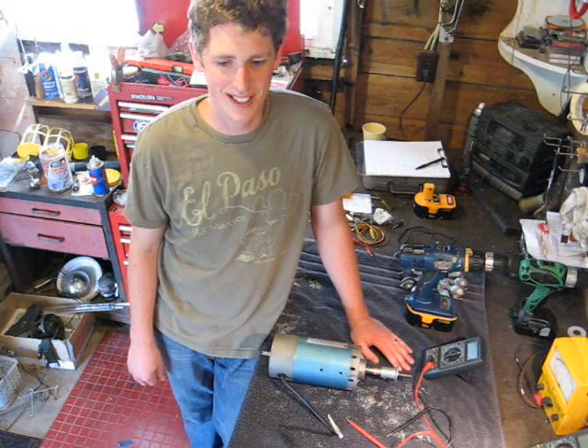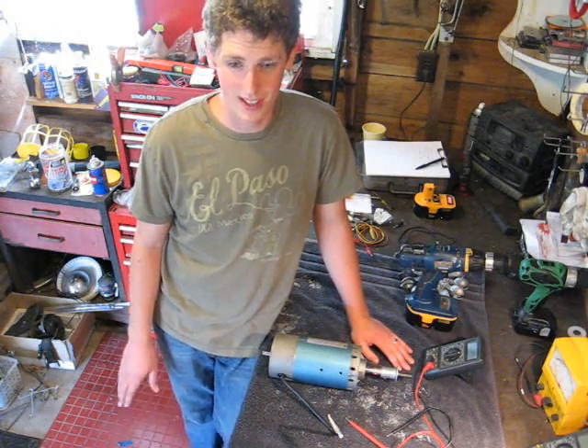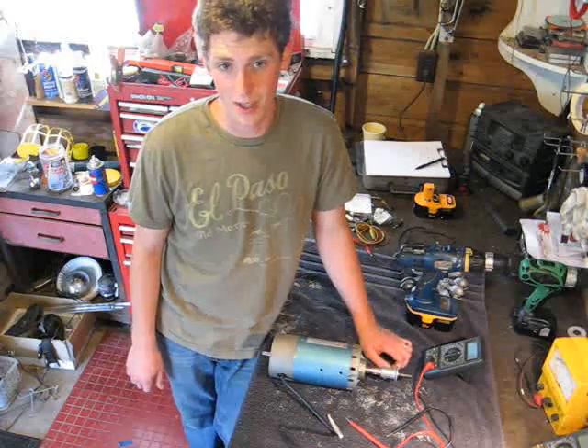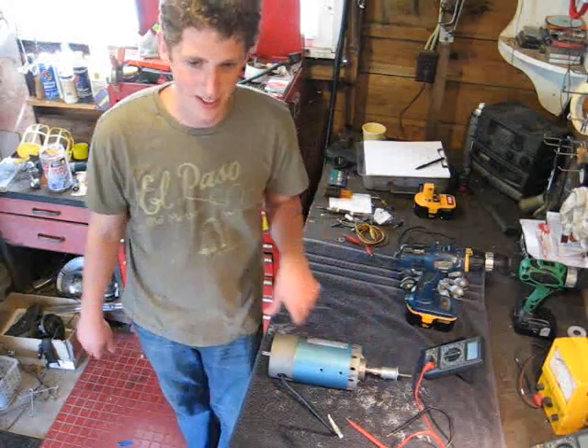Today we're going to discuss DC generators, and more specifically, using DC motors as DC generators. In Texas, for our wind turbine, we used one of the larger Amptek motors as a DC generator, and that worked out pretty well.